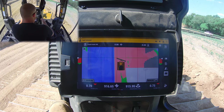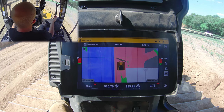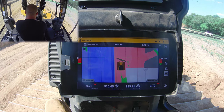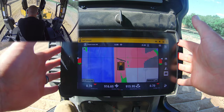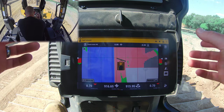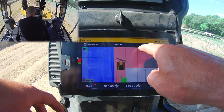Hey guys, welcome back to the channel. Today's down and dirty is a continuation on our GPS series. We're out here in Minnesota — if you don't follow the vlog channel, click up here to follow it so you know where I'm at and what's going on. Today in our GPS series we're going to cover offsets — these two numbers we haven't really gotten into yet. If you haven't watched the beginning videos on how to use this GPS, click above to see that video, because I'm not going to go through any basics — we're going to get right into doing offsets.